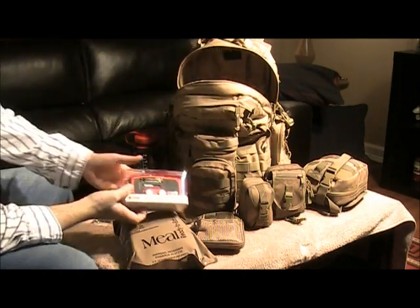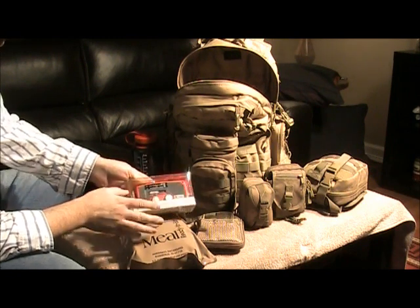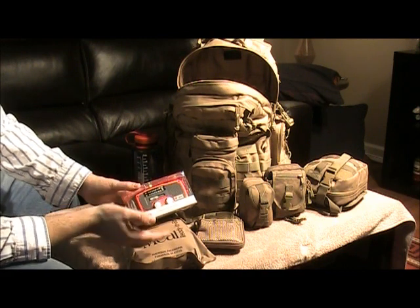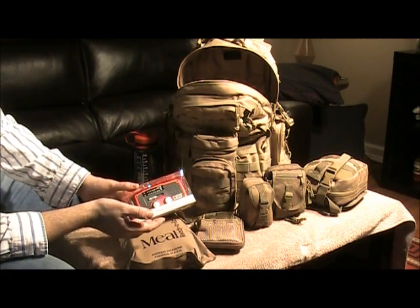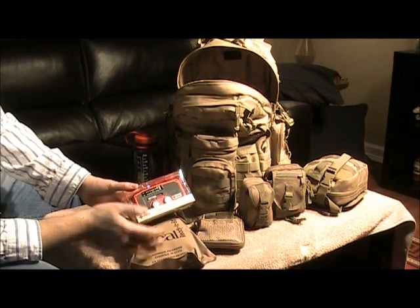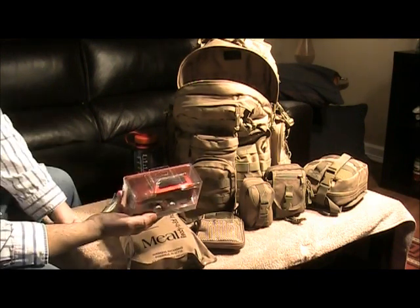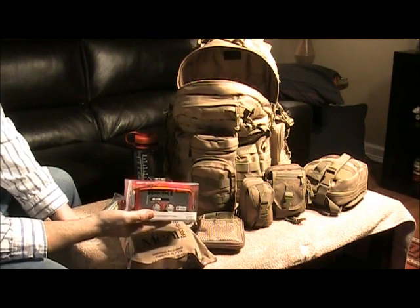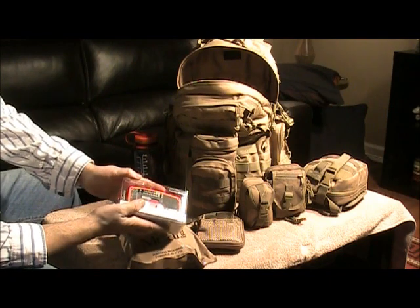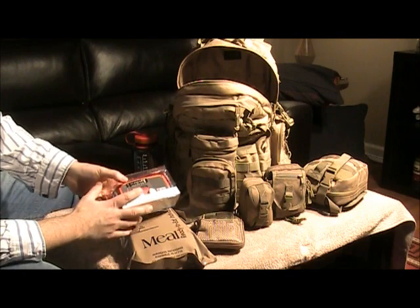Next I've got a small solar-powered radio, flashlight, and hand crank. This is all solar-powered or hand-powered and does not require any batteries. Maybe I'm on my way and I want to get an update — what's the government saying, what's the crisis, how is it progressing, is it safe to go where I'm going? Or maybe I just need a flashlight. This is made by Eaton. I kept it in the original package because it's not something I'm using every day. In an emergency, maybe I could even find a use for the plastic packaging to store food or tools.